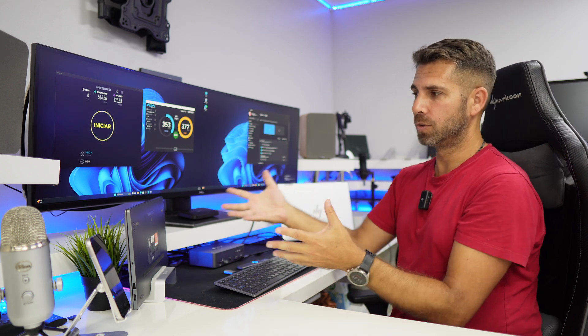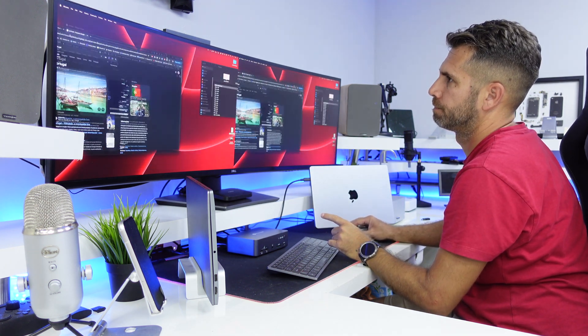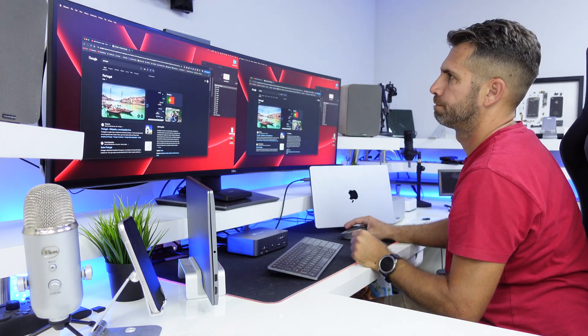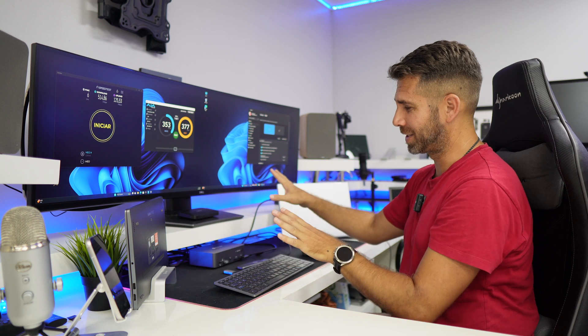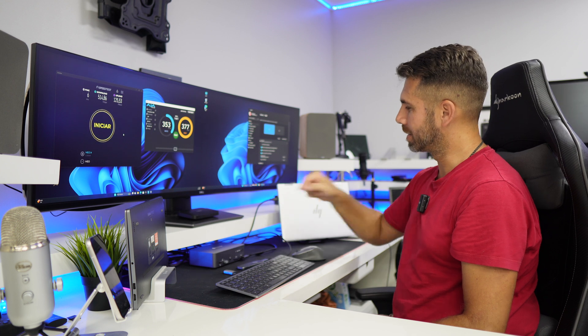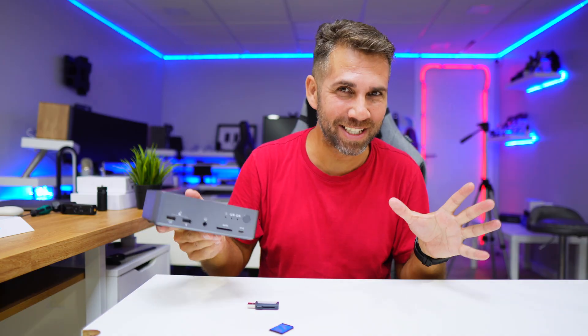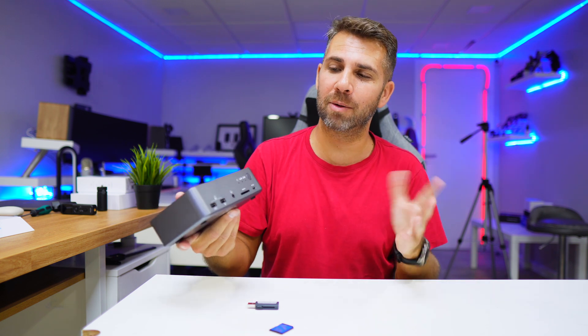There is one limitation to be aware of: if you're a Windows user, the full setup works great. However, Mac OS users on the new M1, M2, M3, or M4 MacBook Pro, Mac Mini, or similar ARM-based Macs will not be able to use extended displays — that's a hardware limitation of Apple Silicon. If you have an Intel-based Mac, you'll be fine with both displays. That's the only limitation I found; everything else in terms of connectivity — one keyboard, one mouse, two displays, one cable each — works great.